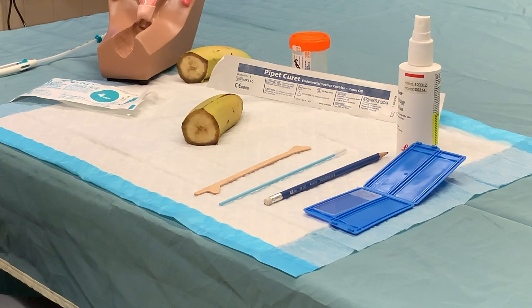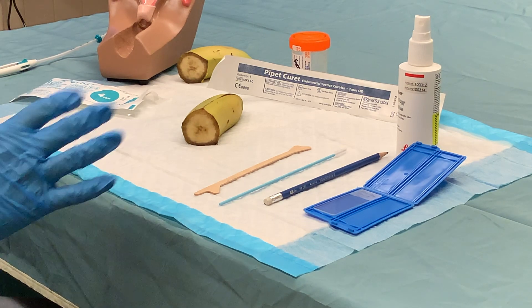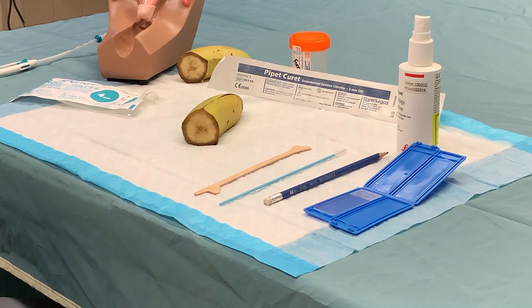We are ready now to do the hands-on portion of the gynae procedures clinical skills session for our second-year medical students, and the equipment that you're going to need for this session is all in front of you here.